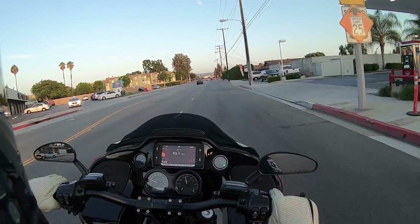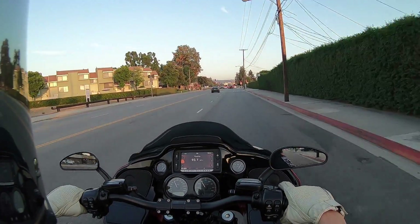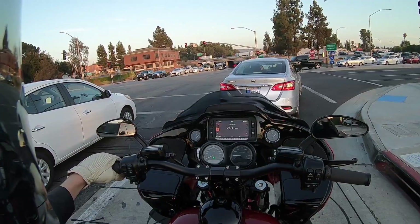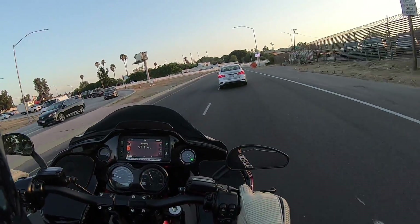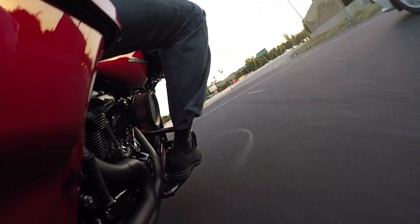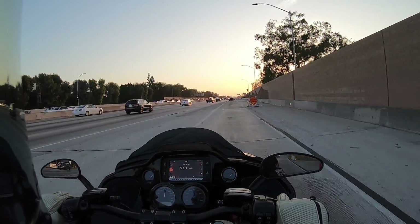The big thing about a 2-1 pipe that kills it for me a lot of times is the aesthetics — where you have this big empty hole on the left side, especially with the stretched bags on the specials. The Road Glide and Street Glide Special nowadays have those stretched bags from the factory, so you have this big gaping hole on the left side with the 2-1 pipe. However, with this Bassani Road Rage setup with the ghost pipe on the left, you fix that problem.